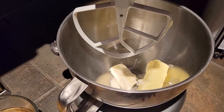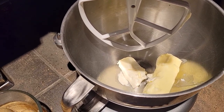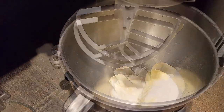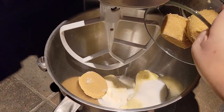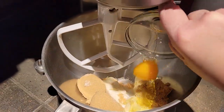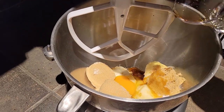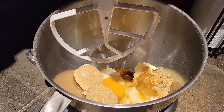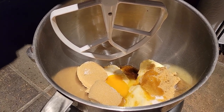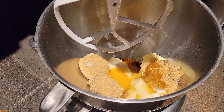Now we will add these ingredients to the mixer. I've already got the softened butter and cream cheese. We're going to add the sugar, the brown sugar, 1 egg, and the vanilla. We're going to go ahead and mix these together on medium speed.